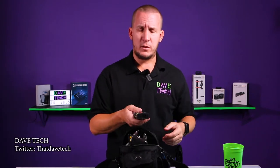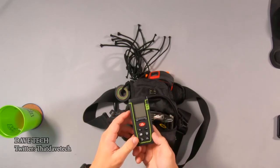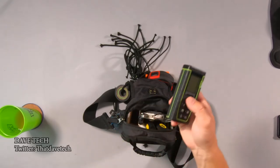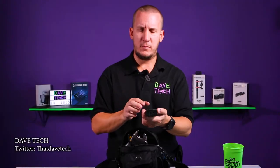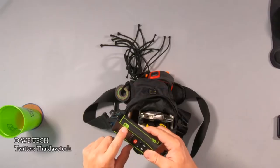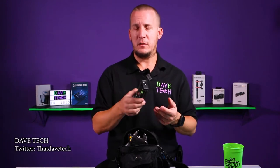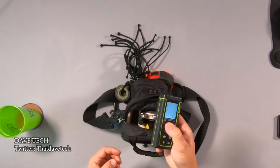Let's start with the laser measure, which is very inexpensive on Amazon but very useful when we need to measure how far something is. There are a bunch of times where I needed this working freelance, and I also use it a lot at home. It has a little bubble level which is kind of useful, but standard laser measure — you turn it on and it tells you how far a wall is.